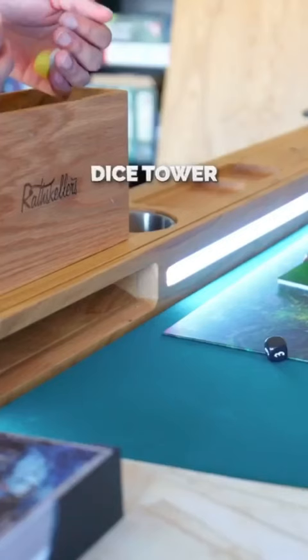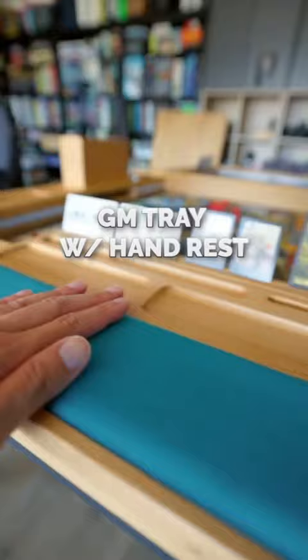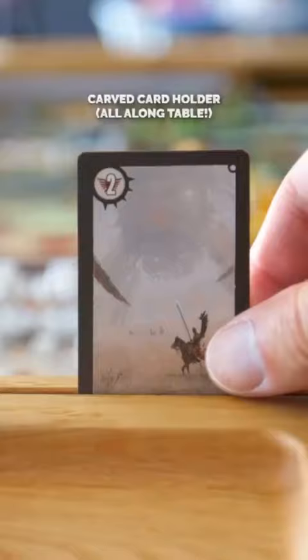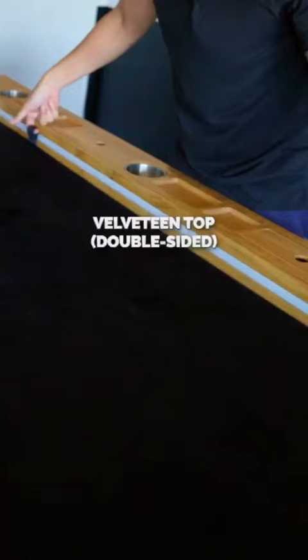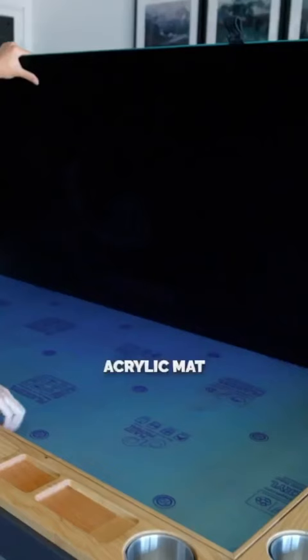Three compartments, a dice tower, a Game Master tray with a hand rest, carved card holders, a velveteen top which is super smooth and easy to pick up stuff and roll dice, and an acrylic mat.